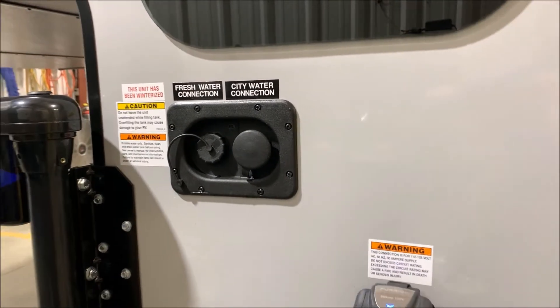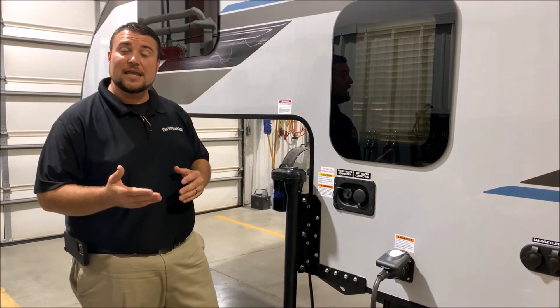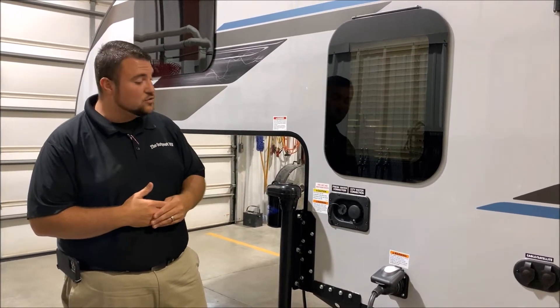On the left we have your fresh water connection. So if you are dry camping or boondocking, you simply fill up the fresh water tank, turn on your water pump inside, and that will allow you to use that water.